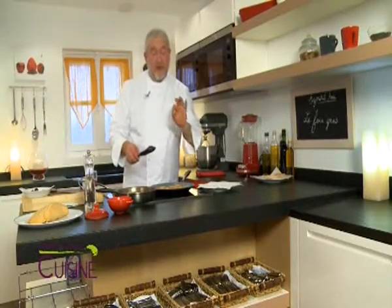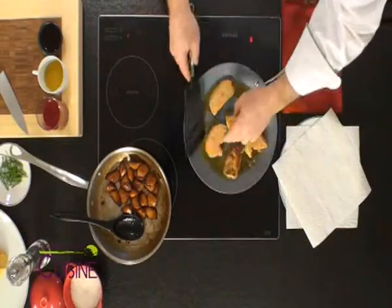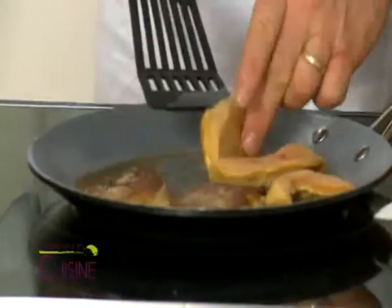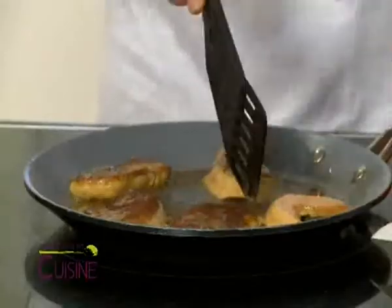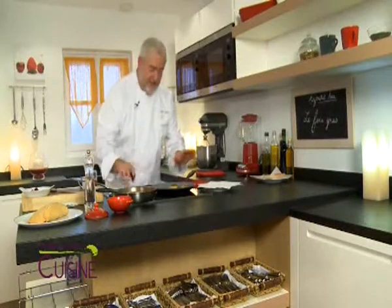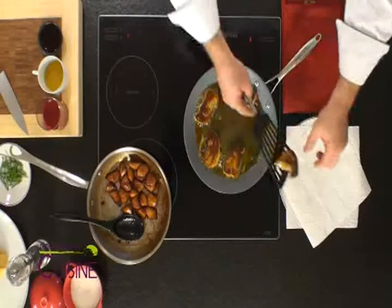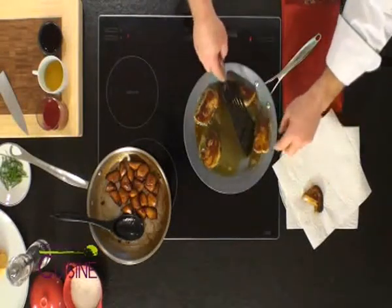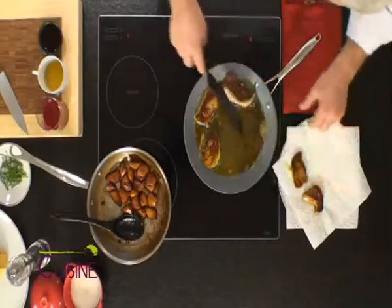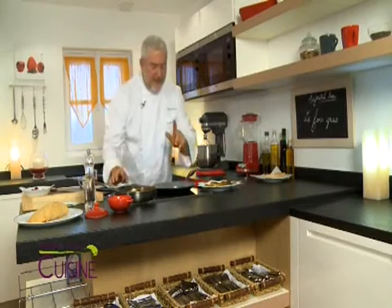What is good in the foie gras poêlé is that it is slightly caramelized on the sides and especially not too cooked. It's been about 40 seconds since I put my foie gras in the pan — look at how well doré (golden) it is. I will now leave it another 15 to 20 seconds — that will be enough. I place my tranches on a sopalin (paper towel) to absorb the fat well. It is doré but not dark.